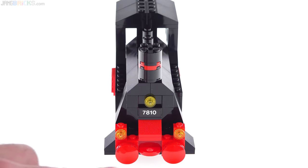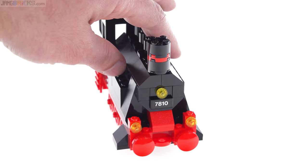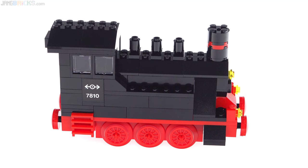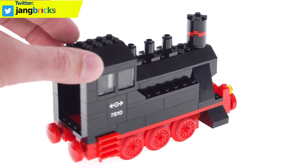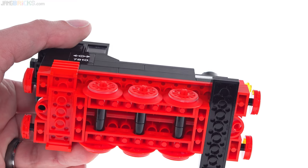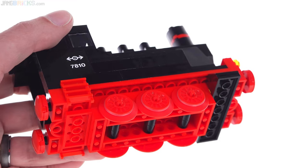They don't have the magnet couplers anymore, but they have the spots to suggest where you'd connect them. They also didn't have the benefit of the main chassis piece — a specialized piece LEGO used in red or black in many models for quite some time, both steam and diesel-electric looking ones. Instead they just used bricks and plates to make something that is the exact same size and proportions, and it works just fine.